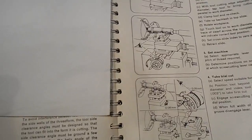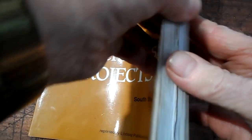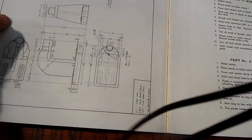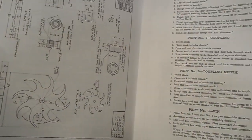Screw cutting, square threads — on loads of occasions I have used this book. A lot of very good information in it. It's a very old book. Now here is a book I've got very recently — all different projects in it. I must go through it and see if there are some useful tools I can make.